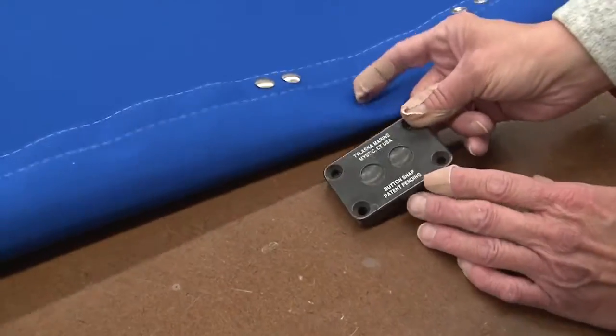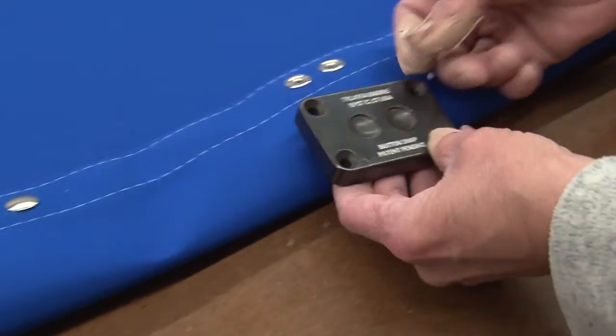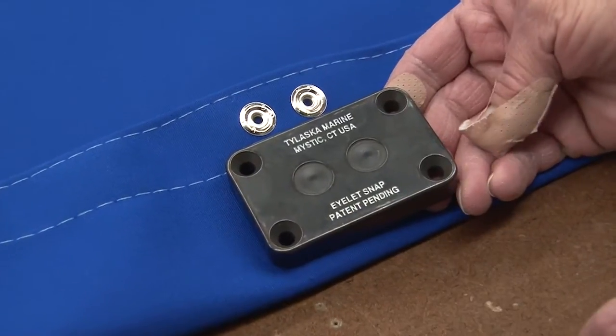One side of the Tylaska die is for the button snaps and the other side of the Tylaska die is for the eyelet snap.